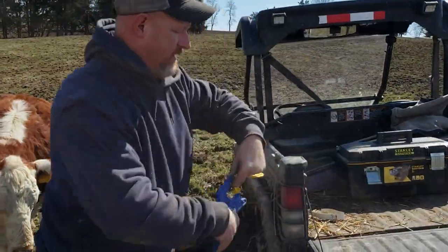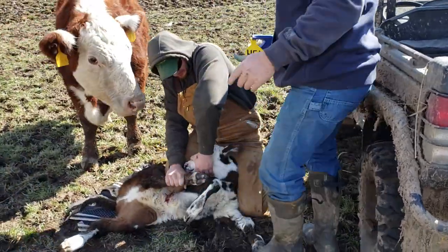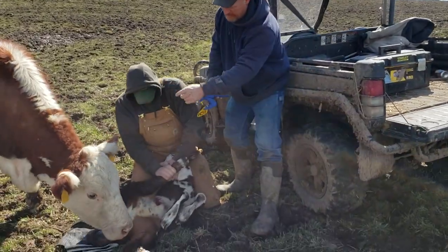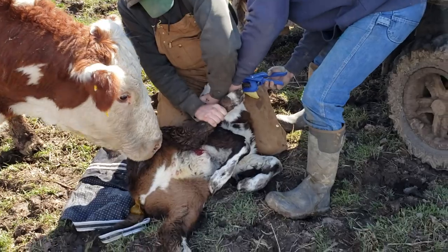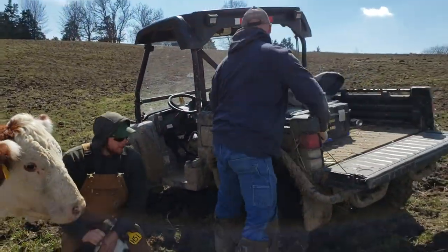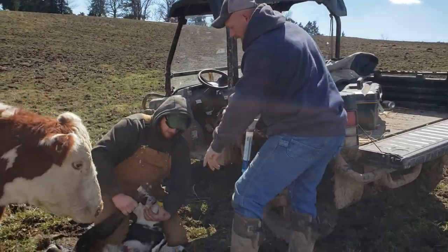This calf will get number H51. If this calf was a bull, we'd do HA99 — the same tag as what the cow has. We just clipped that in there. We always give our calves a shot of probiotics.